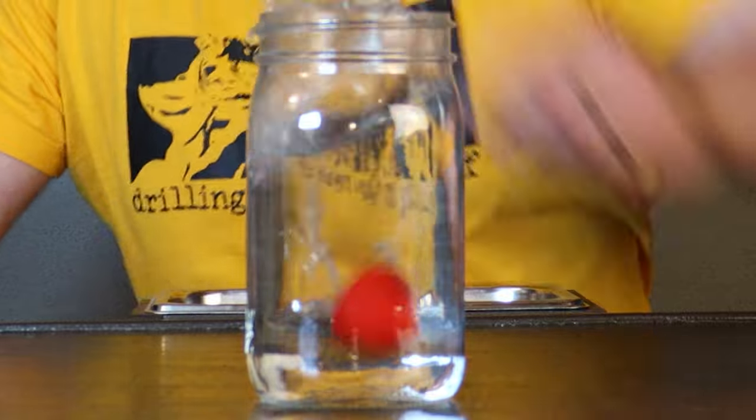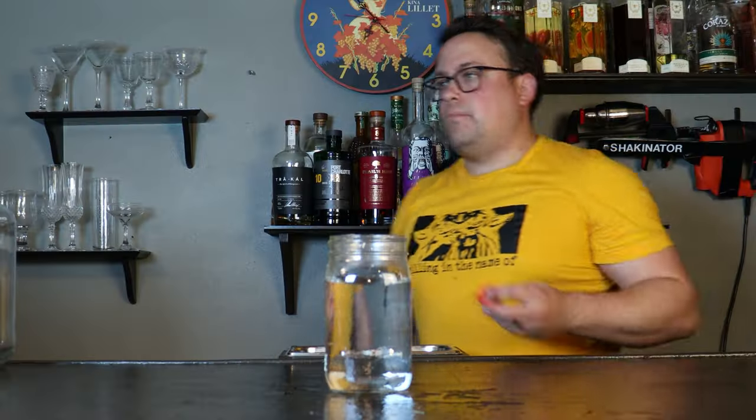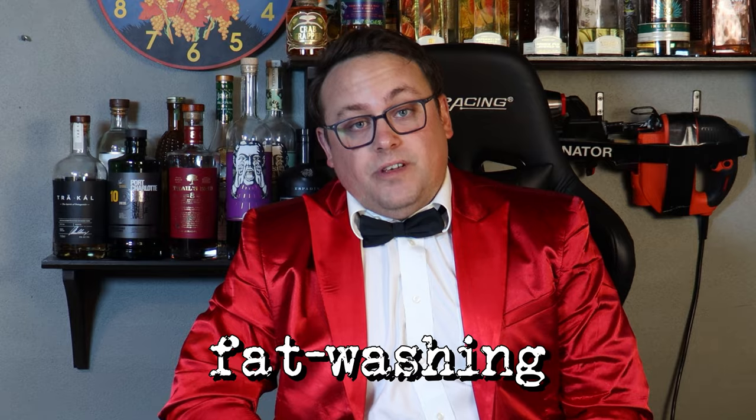That being said, infusing fat into a spirit isn't quite as simple as your typical infusion. Let's say you want to make strawberry vodka — you take the vodka, you put the strawberry in, you wait a couple days, you take the strawberry out, and now you have strawberry vodka. But if you poured olive oil into that vodka, it would take on the flavor of that olive oil, but you wouldn't be able to just strain it out. This is where fat washing comes in.